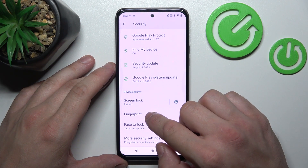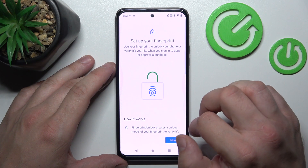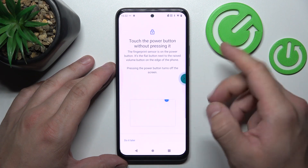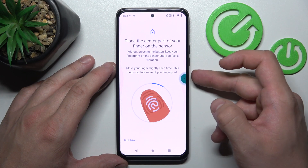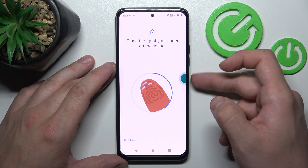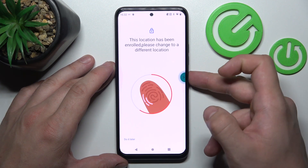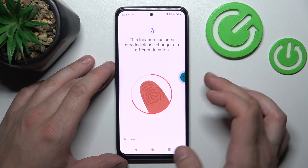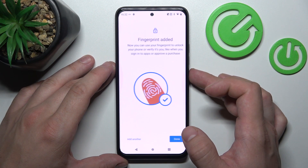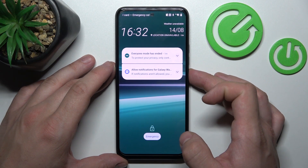Once it's done we can go to Biometrics. Our first biometric is fingerprint unlock. Enter it, unlock it, and now scan your fingerprint on the fingerprint sensor located on the power button. Tap the sensor multiple times and each time try to adjust the fingerprint position. Tap it on and now you can use your fingerprint to unlock the phone.